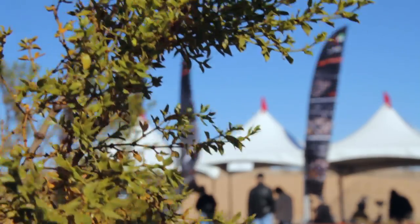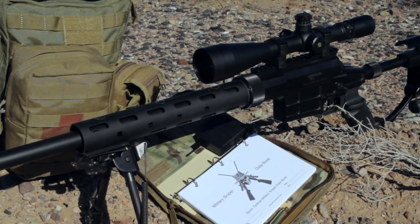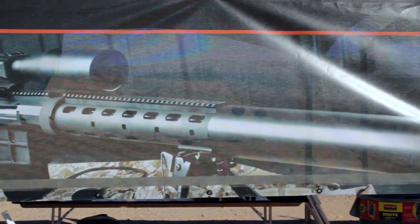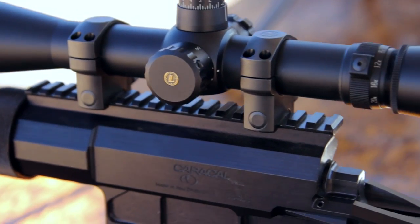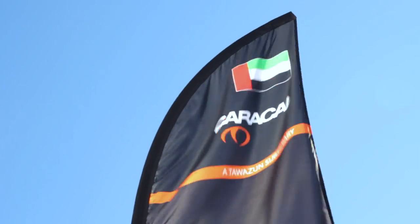Welcome to Caracal and Caracal USA. Our vision is to pioneer light arm solutions that set new standards for design, performance, manufacturing, reliability, and quality. By resourcing experts from around the world, we continue to provide innovative, high-quality products that compete on the world stage, as well as serve and protect us here at home.